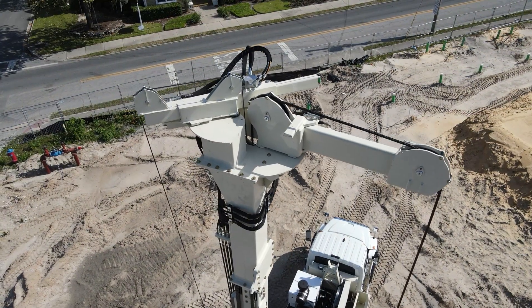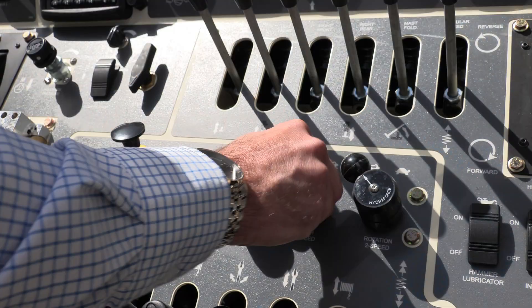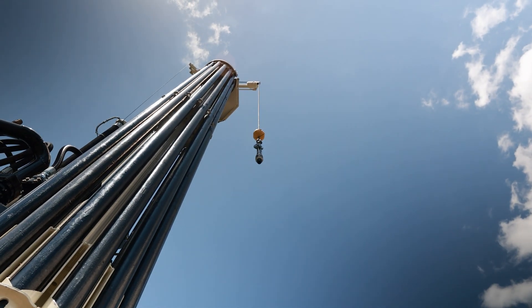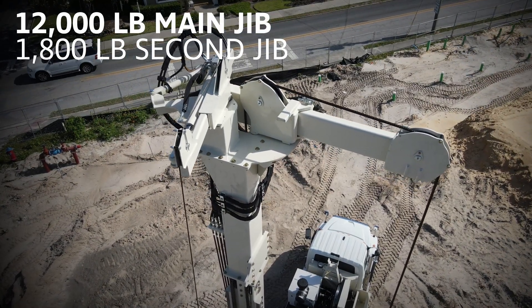The main 12,000-pound jib comes with a two-speed winch, which provides full power or full speed with a simple flip of a switch. The second 1,800-pound jib swings and extends over the driller side to cut times setting casing.